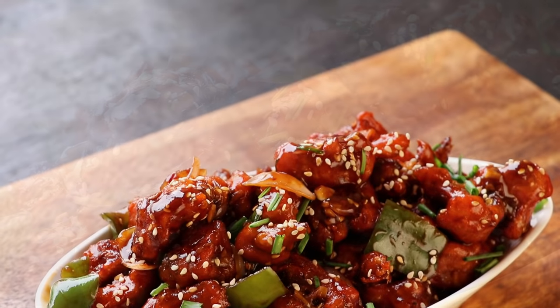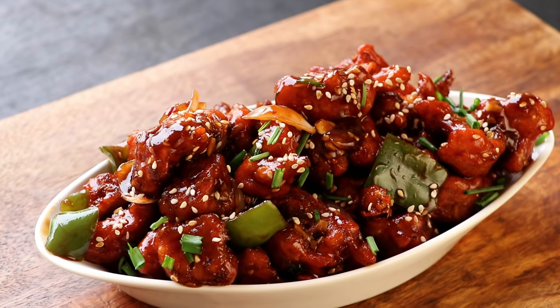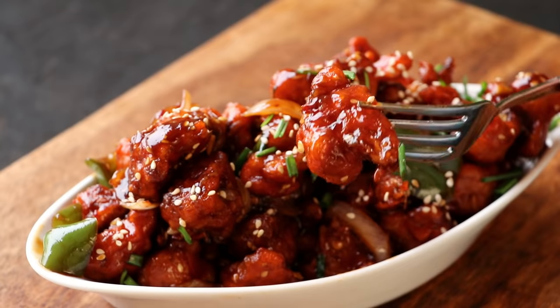In this video we'll see how to make chili cauliflower — a restaurant style crispy honey chili cauliflower. Let's get started.